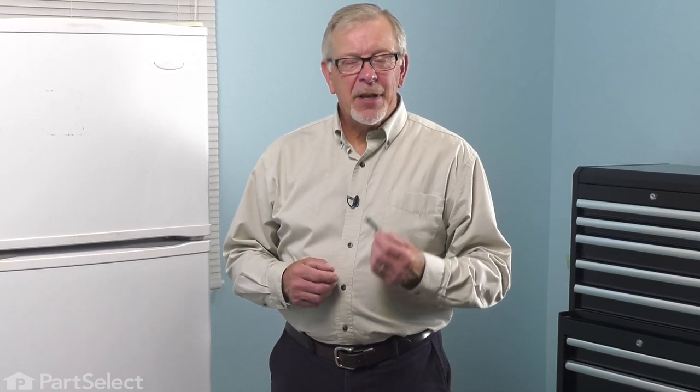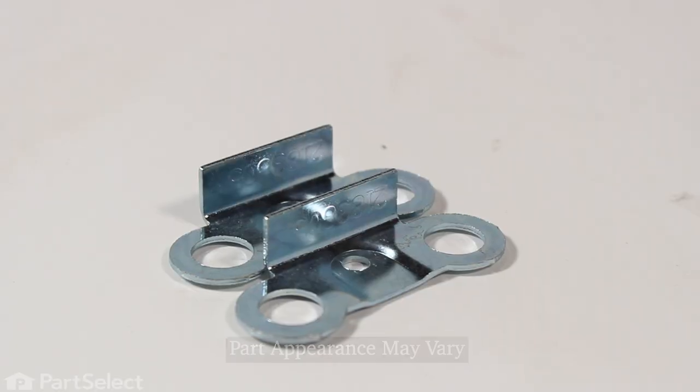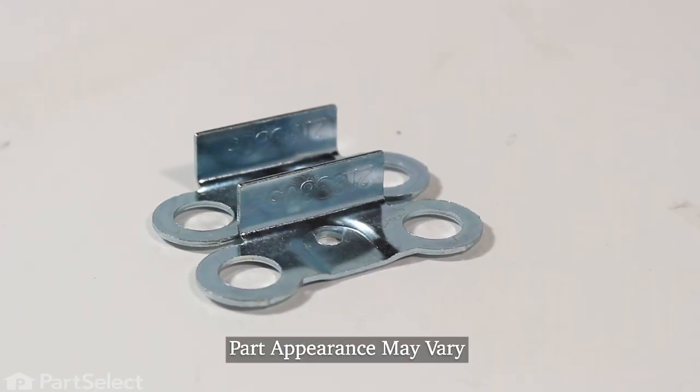Hi, it's Steve. Today we'd like to show you how to change the doorstop bracket on your refrigerator door. It's a really easy repair. Let me show you how we do it.